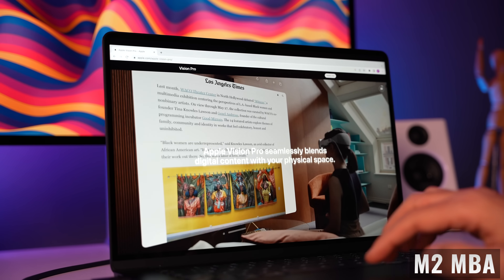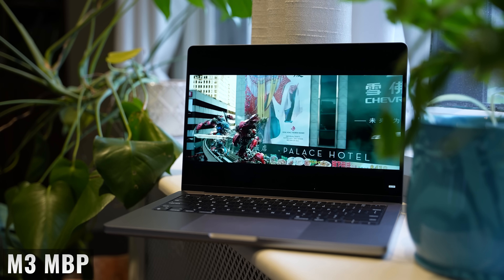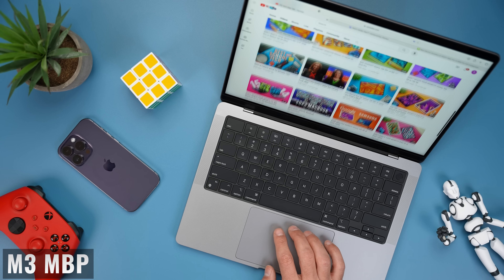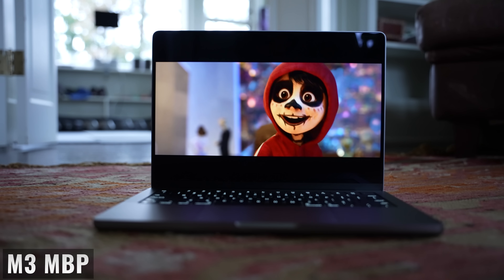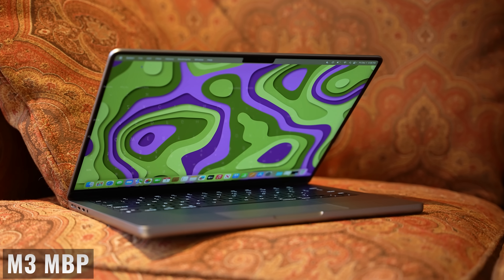So as far as the 15-inch M2 MacBook Air versus the 14-inch M3 MacBook Pro, the choice comes down to the larger display and thinner design of the MacBook Air versus the smaller but brighter and noticeably better display, twice the internal storage, better speakers, improved battery life for streaming video, more ports, and an upgrade from Wi-Fi 6 to Wi-Fi 6E on the MacBook Pro. Buy it nice or buy it twice — good luck and see you soon.